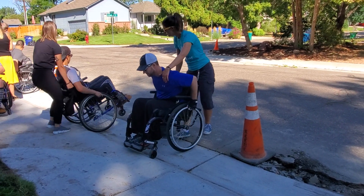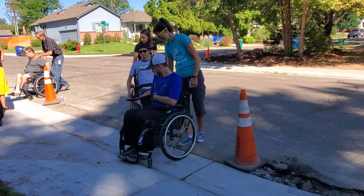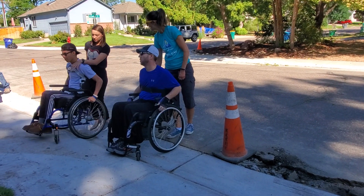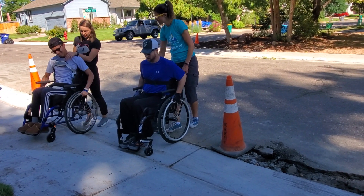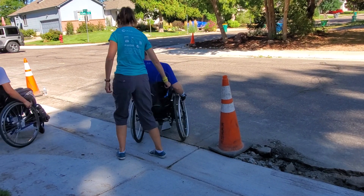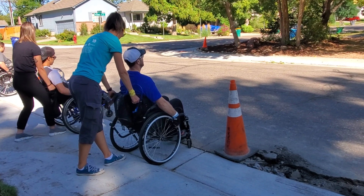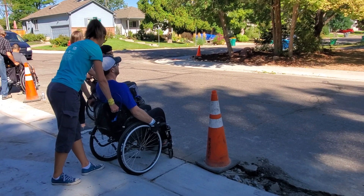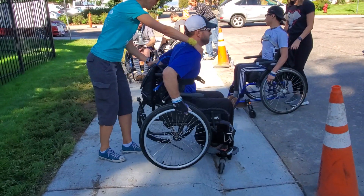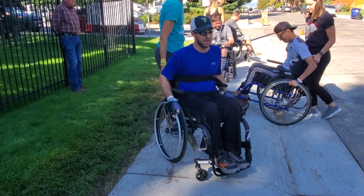All right, there you go. Better. Stay a little more stable — you need this to be all right. Back up the rest of the way. Good. Well, strap yourself in.